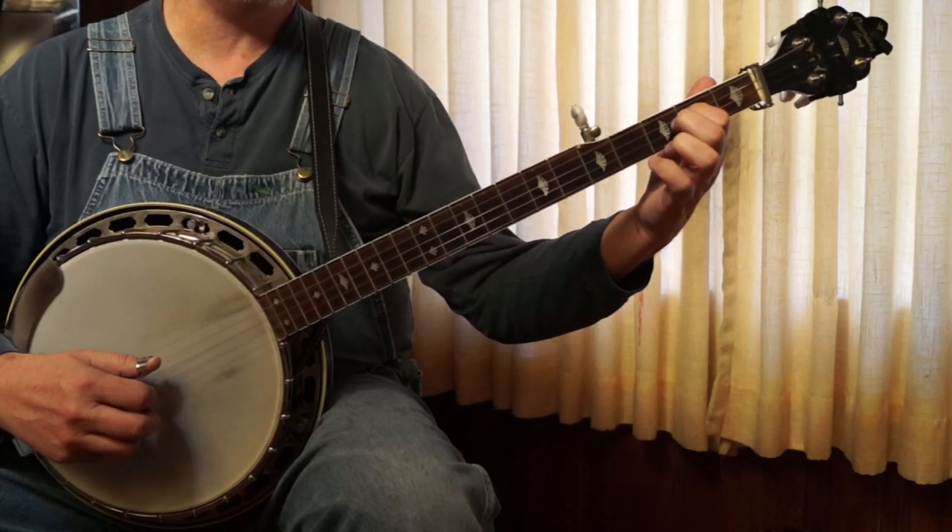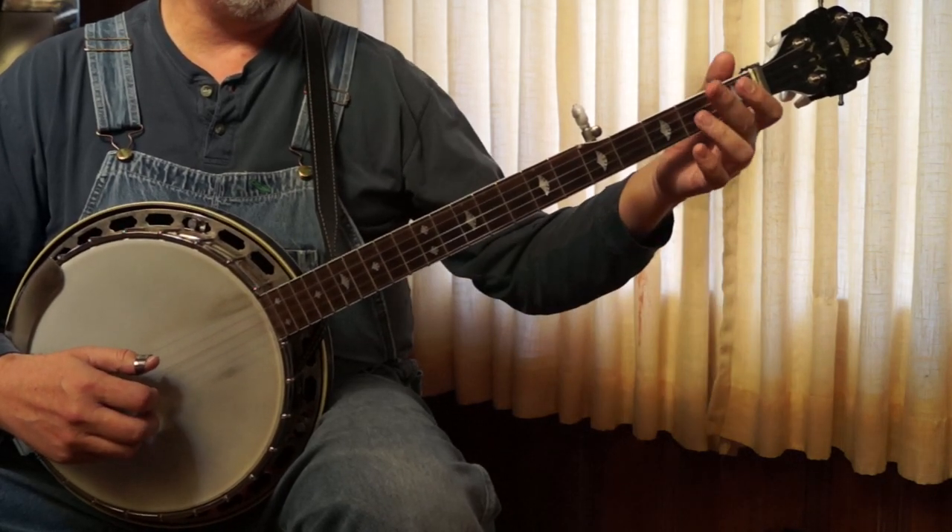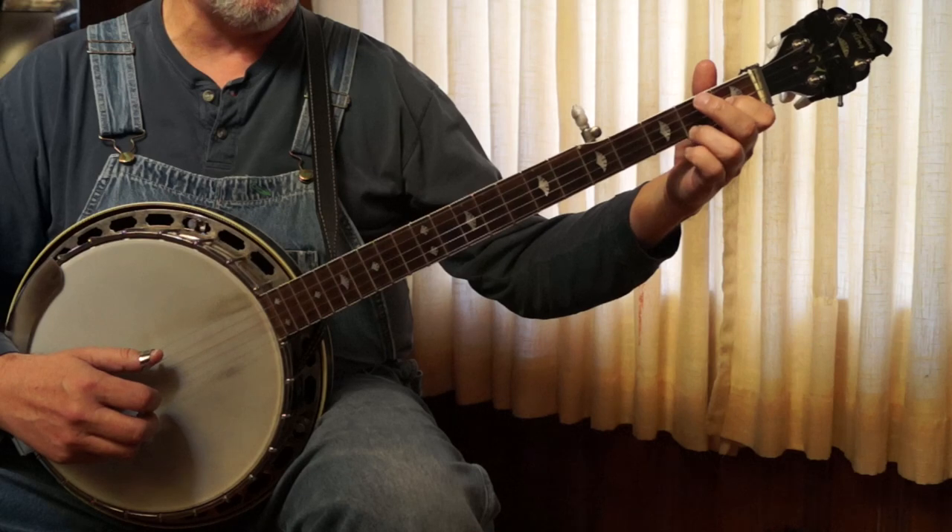And then 3, 2, 3, 1. And then C chord, same thing, just holding the C chord.